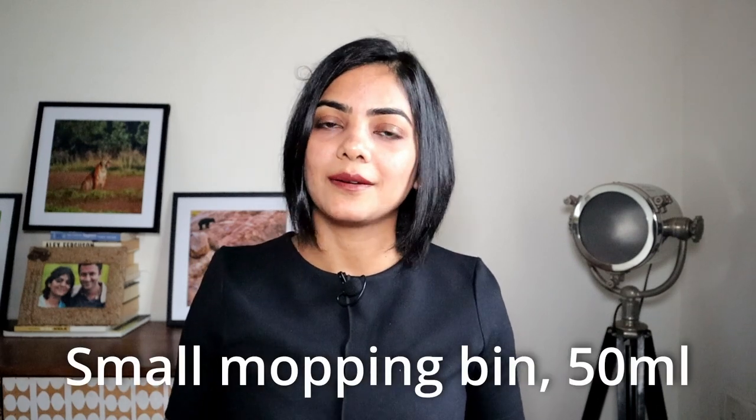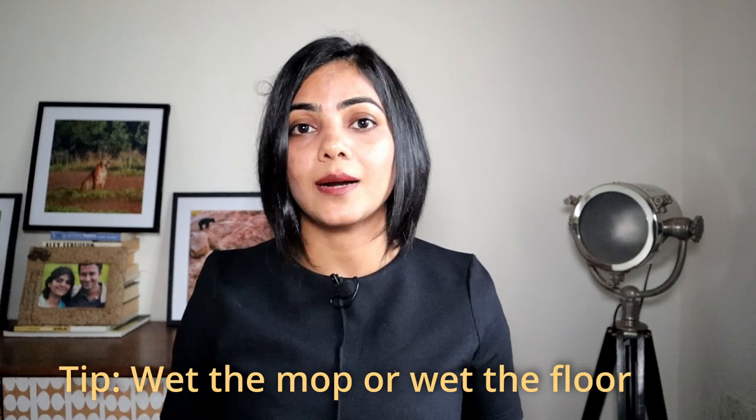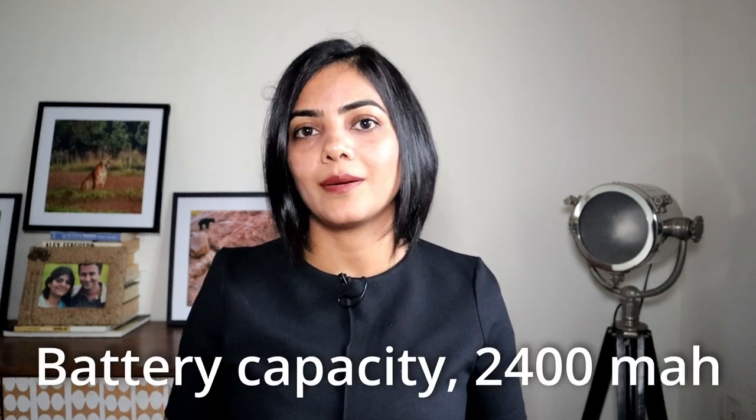Now for the improvement areas. First, the mop water tank is only 50 ml, which can be an issue for larger houses — a workaround is to wet your floors before starting the mop cycle. Second, the battery capacity of 2400 mAh may be sufficient for small to medium-sized houses, but not for larger ones, especially since this model does not have a recharge-and-resume capability available in higher-priced models. Watch the linked video for my long-term experience using an iLife product. Thank you for watching and see you in the next video.